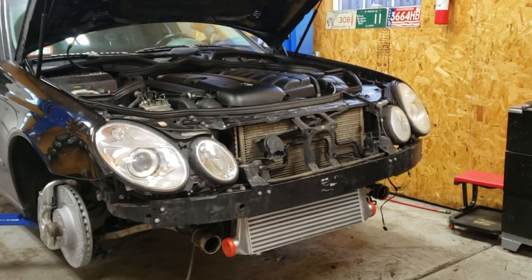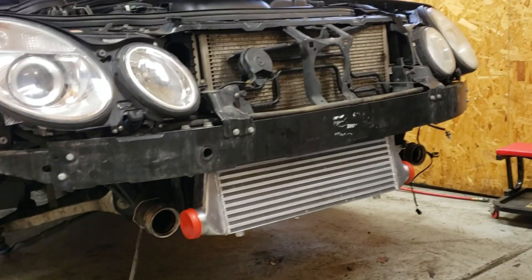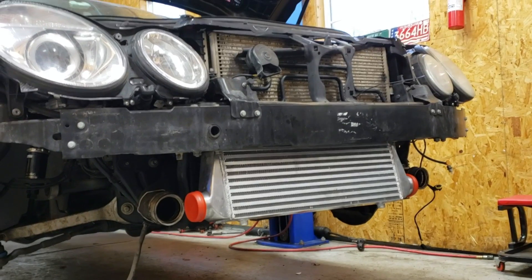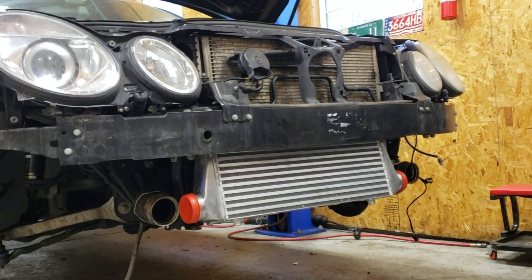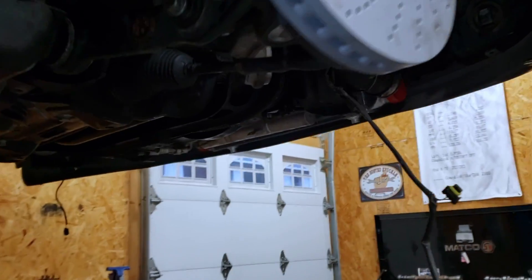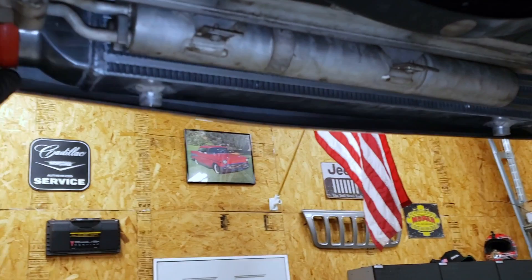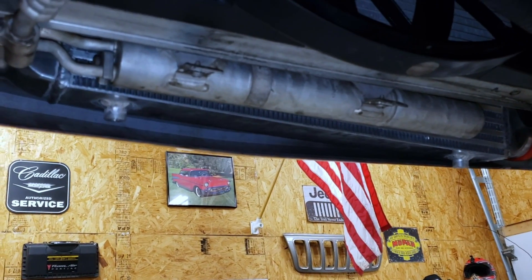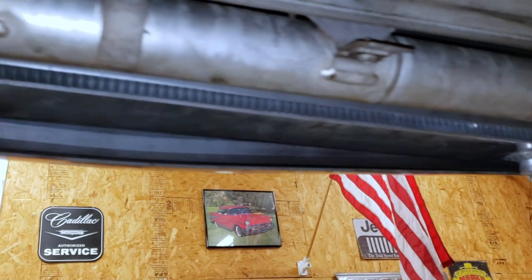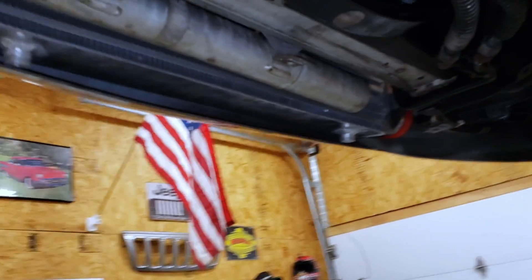When in doubt, just use some zip ties. I temporarily mounted this thing up so we can put the bumper back on and just kind of test fit to make sure it's going to clear from the bottom. It's not centered and it is lower than I'm going to have it, but if the bumper fits like this we're in really good shape. Bumper's on. Realistically the intercooler is going to sit more like about there, possibly a little bit higher. And as you can tell, we've got plenty of clearance — I don't think we're going to have any issues fitting in that under-engine belly pan.